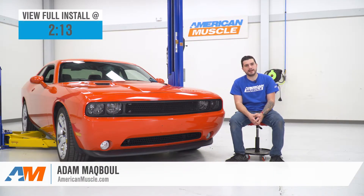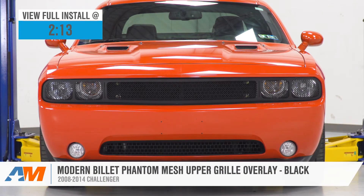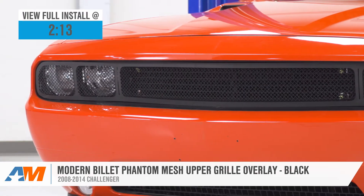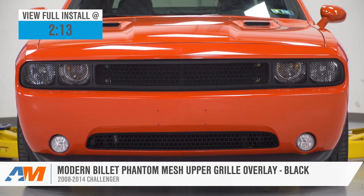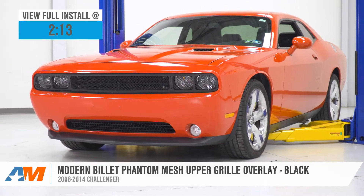Hey guys, Adam here with americanmuscle.com, and today we're taking a quick look at and installing the Modern Billet Phantom Upper Grille Mesh Overlay in Black, available for the 08 to 14 Challenger. You should very simply put be checking this out if you're looking for a more aggressive, stealthy, phantom styling at the front end with an overlay grille that pops right on top of the factory upper grille in order to give it a unique, very custom appearance.